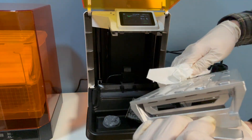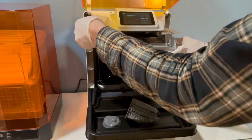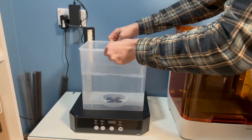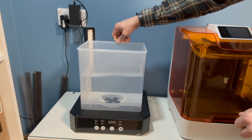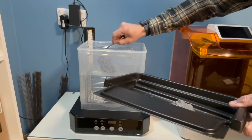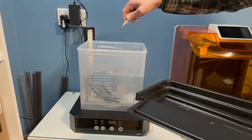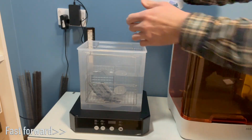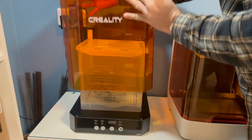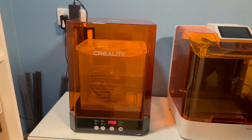It's a good idea at this point to wipe off the excess resin from the build plate and give it a thorough clean with isopropyl alcohol. The first step after printing is to wash the model using the wash and cure machine. Some resin is water washable but the majority of machines use isopropyl alcohol. I'm opting for the five minute wash on the wash and cure machine.